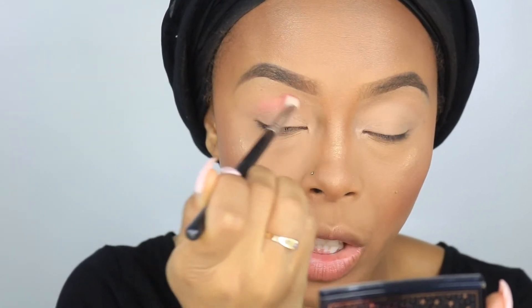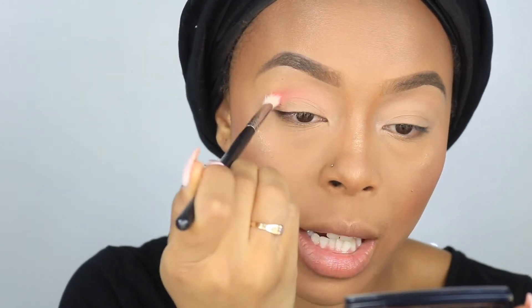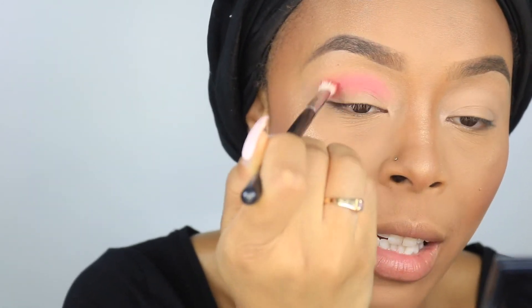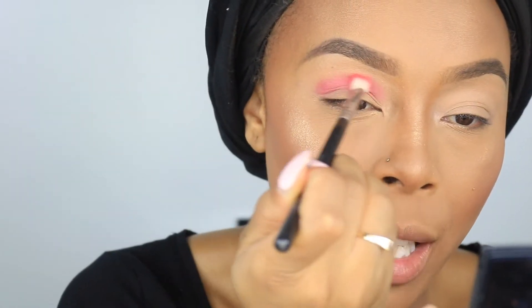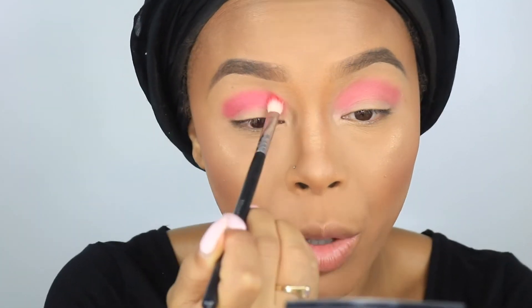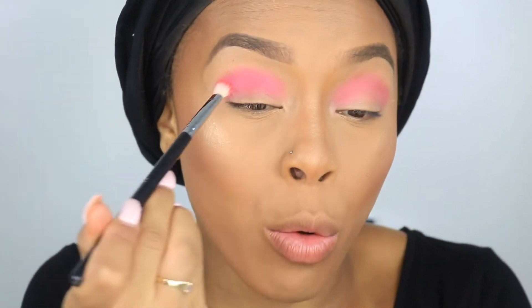First things first, I'm going to take the shade Ice Pop and put that on a Morphe M443 brush. One thing I do wish this palette had was a mirror. I'm going to put this directly into my crease and begin to blend the color out. I find that this color is a lot brighter but it's buildable, so I'm not mad at it. I do wish it was a little bit more pigmented off the bat. The key to getting intense color payoff is tapping it into the crease first, then blending — if you just blend initially you're diffusing the color, so tap first, then blend.